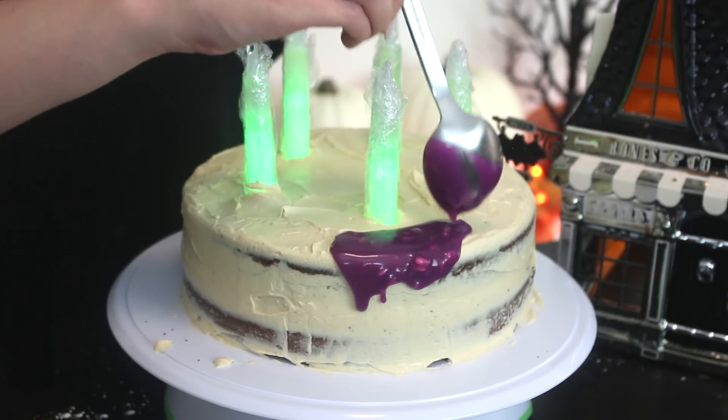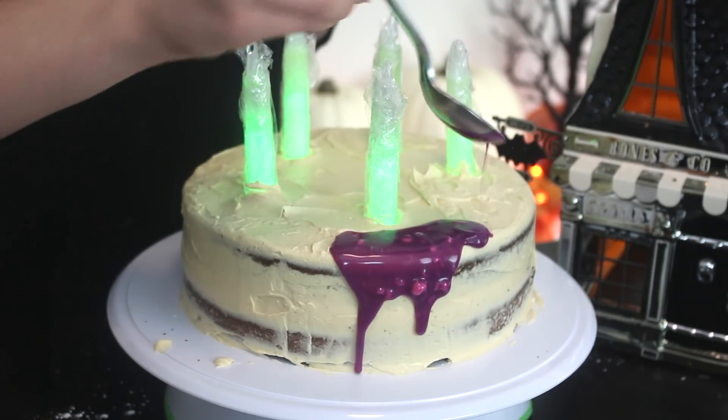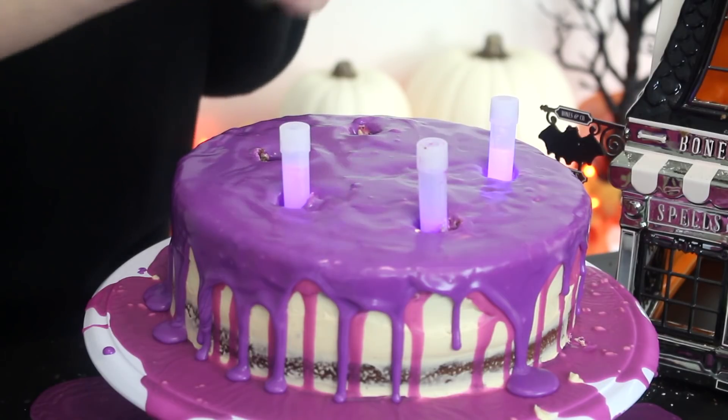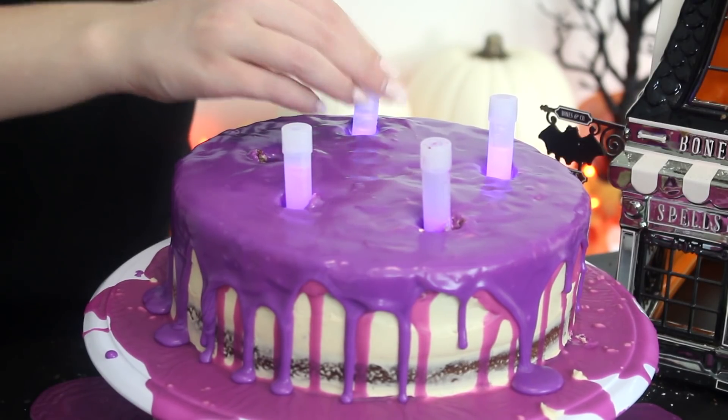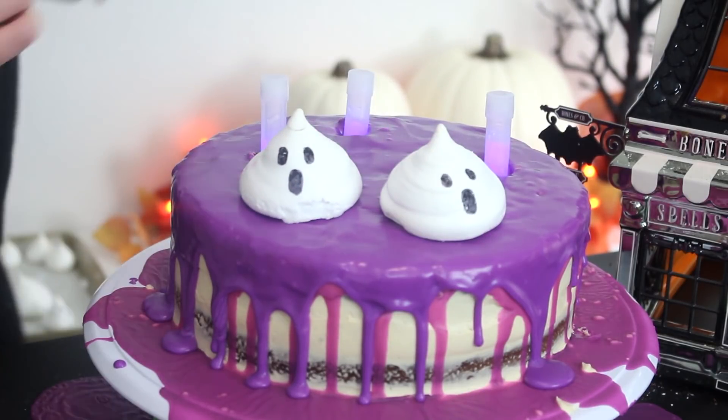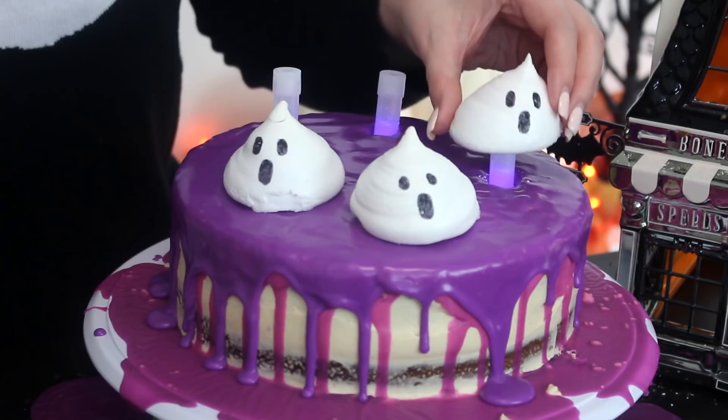Then drizzle the purple ganache onto the cake, allowing it to drip off the sides. Make sure that the glow sticks are just long enough so that they peek over the top of the cake — not super long. I actually had to reshoot the cake and go out and buy some shorter glow sticks, but this is how you learn! Slide the larger ghosts on top of the glow sticks and decorate the rest of the cake with the small ghosts.